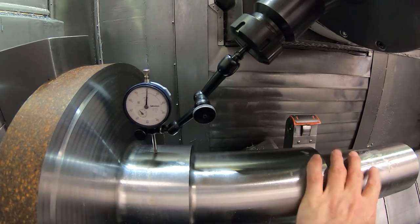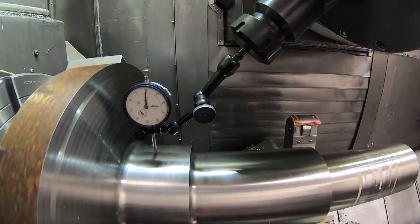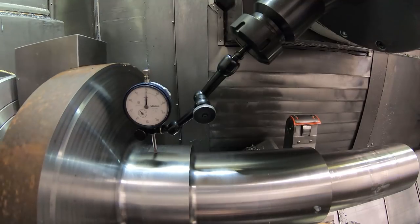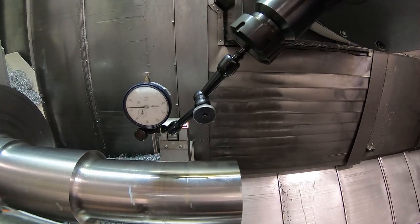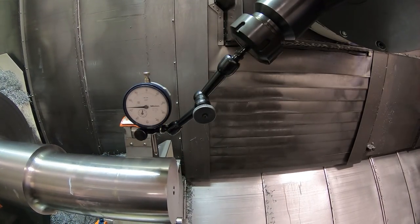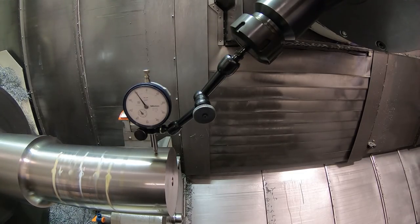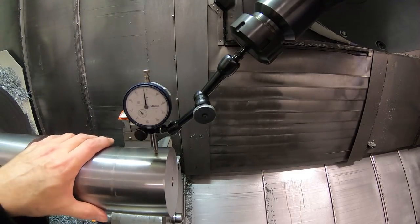I've opened the steady rest up here on this part and I got it running reasonably true - it's within a few thousandths of an inch out here. But like I say, this is what I would normally do. I bring this up to zero here and then rotate the C-axis. See, it's running out - about 15, 20 thousandths maybe, 25 thousandths. But really, I'm not worried about that too much. This is what I'd normally do.